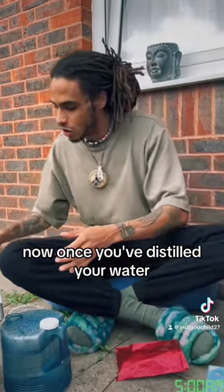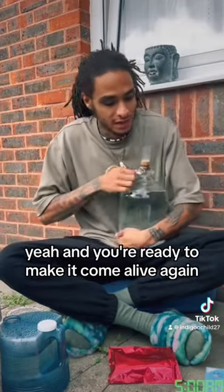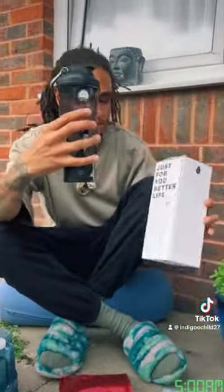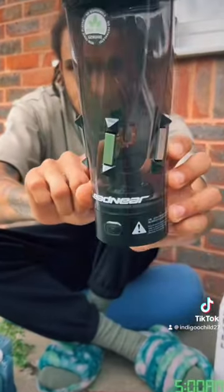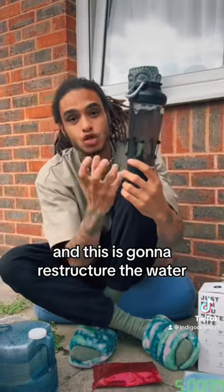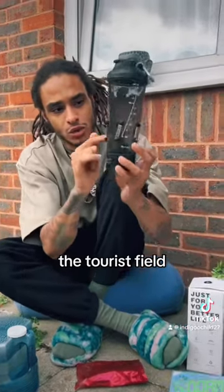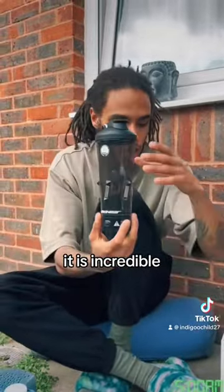Once you've distilled your water and you're ready to make it come alive again, these are the two products that are going to do that. The first one is the tornado bottle. In this bottle you'll see a copper coil, and this copper coil is going to spin creating a tornado, and this is going to restructure the water. We have crystal pyramids with magnets here, and this creates the torus field and it restructures the water. I've seen it on an atomic level under a microscope — it is incredible and it is beautiful.